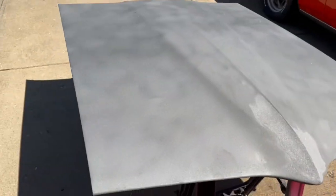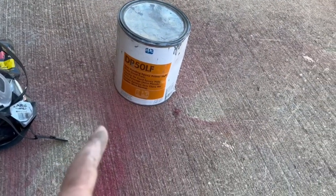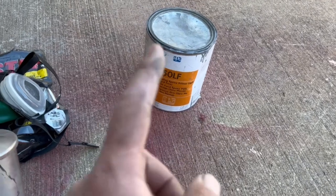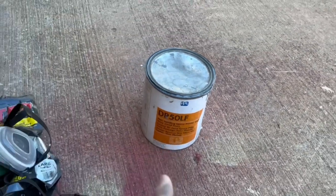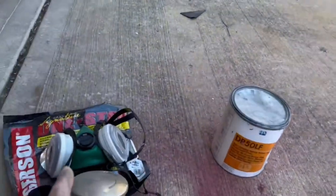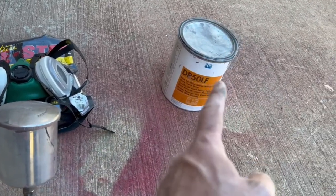Super happy with the results. What I'm using today is PPG DP50L — it's a lead-free epoxy primer. Getting a little low on this stuff, but there's probably plenty in here to take care of this and a couple small pieces. And even though we're outside, I'm going to wear a mask because this stuff is not good for you in any way, shape, or form. So let's get some of that mixed up.